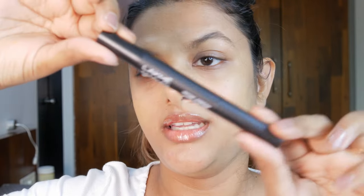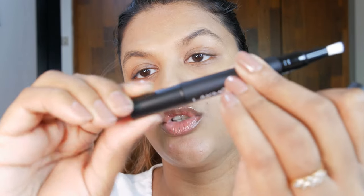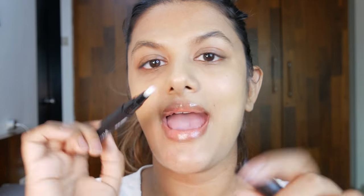Now let's talk about the packaging. This product comes in a pen-like packaging and it is super easy to use, making it perfect for on-the-go touch ups. The twist mechanism makes the concealer very easy to dispense, and the cap on top prevents any spilling and keeps the concealer fresh.